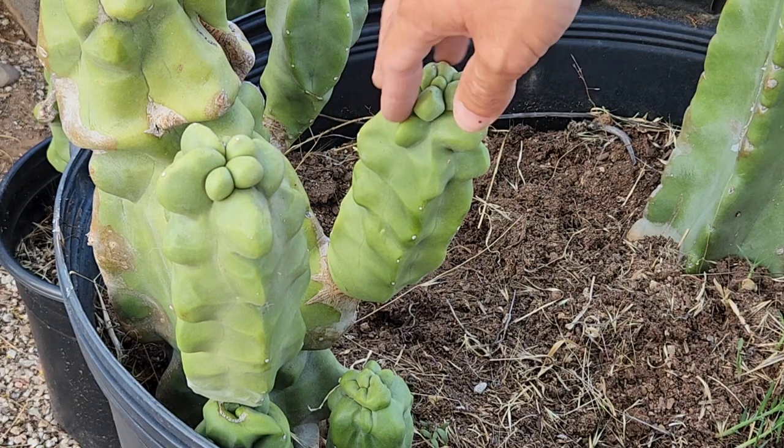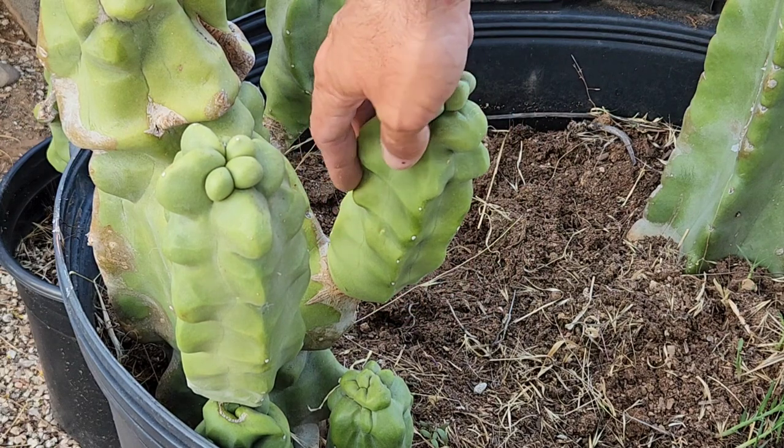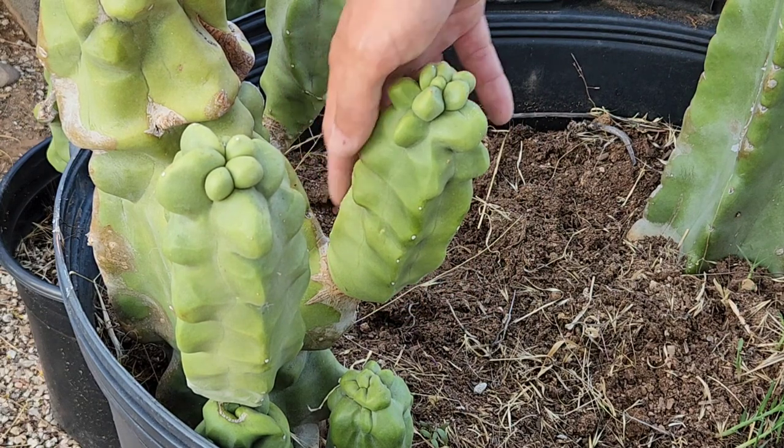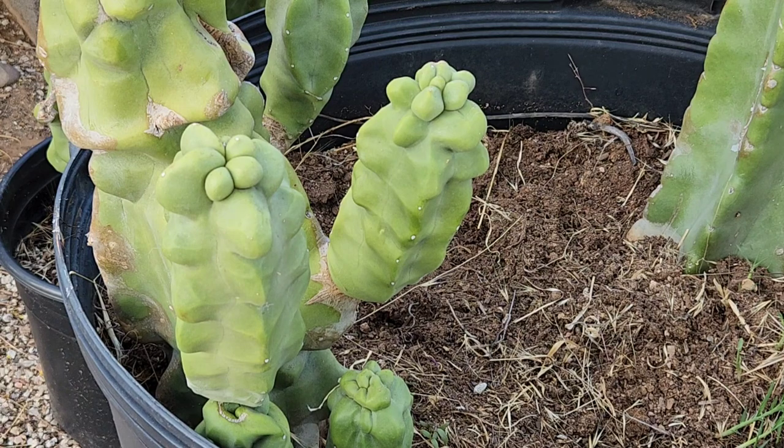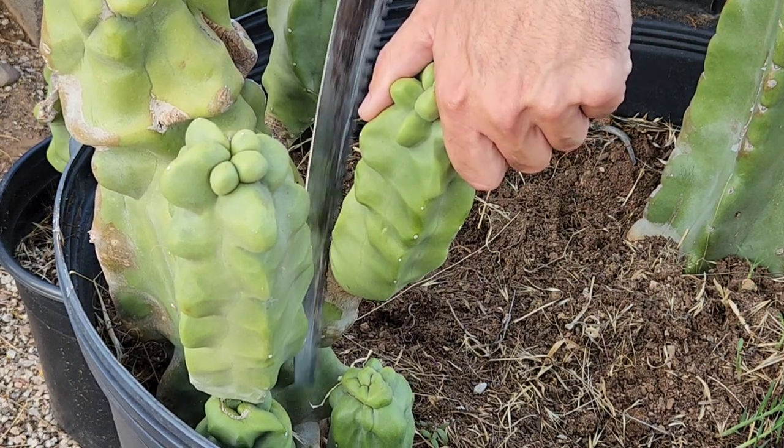Totem pole cactus are columnar branching cactus, so they grow branches out of the main column. As they get bigger and bigger they can get 10, maybe 12 feet tall — they're pretty large plants.